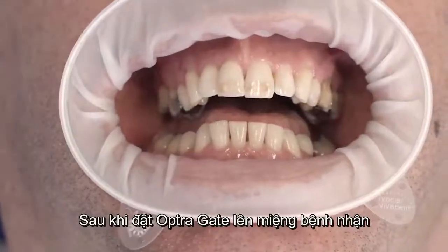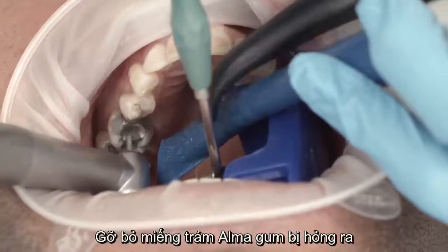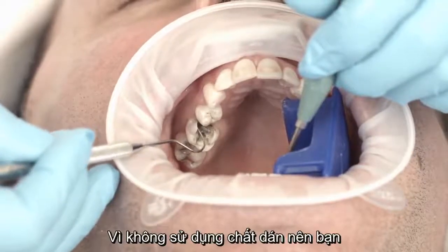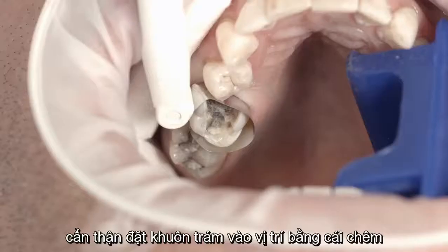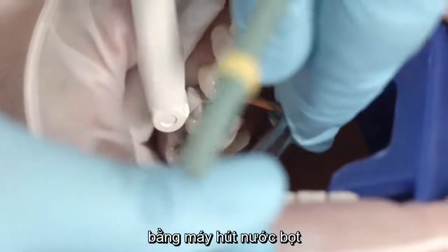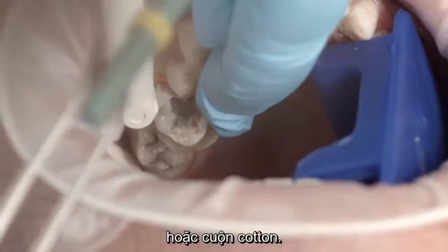After you have placed an Obtrogate Lip and Cheek Retractor, remove the defective AlmaGum filling. The cavity should provide adequate retention. As you will not be using an adhesive, you should not bevel the enamel edges. Carefully secure the matrix in place using wedges. Establish a dry working field. If necessary, use a saliva ejector or cotton rolls to do so.